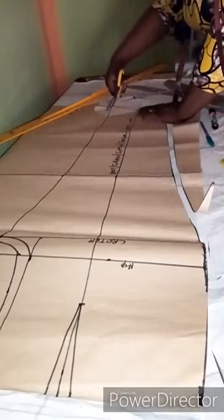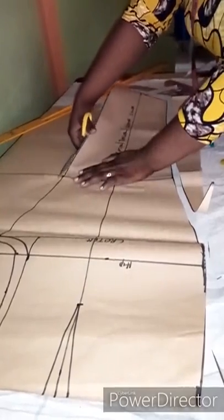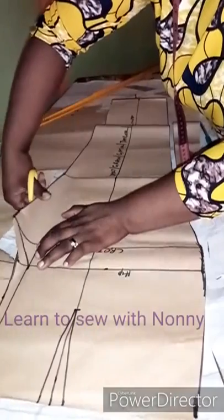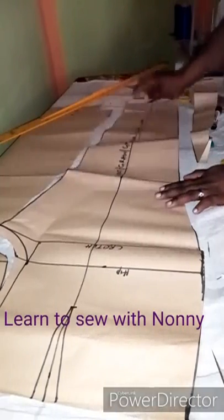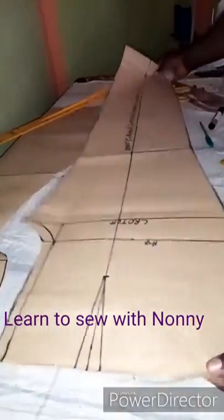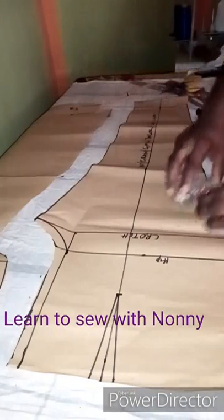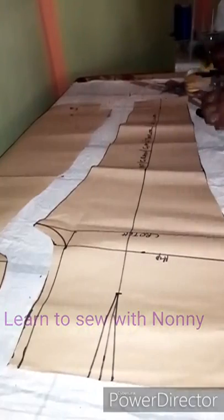My trouser is getting ready. Today's video is a bit tacky — my camera stand broke and I had to improvise by placing the camera on a chair, so pardon me. I'll get a new camera stand for more amazing videos. The front pattern is now sorted out and we move to the back.